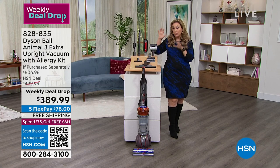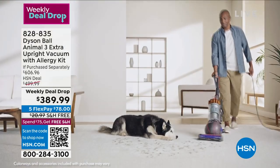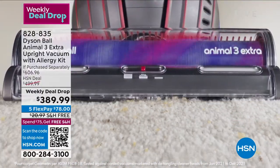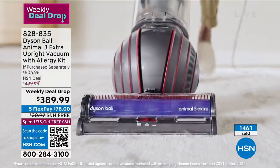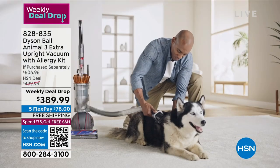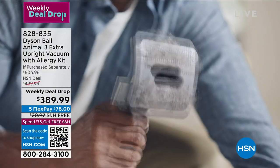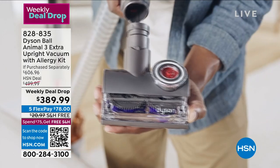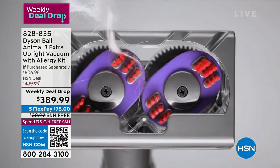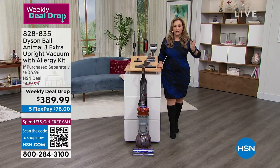I want to reiterate this is a brand new Dyson — it launched summer 2022. We're not doing last year's model. We're doing such a deal because we have an amazing relationship with Dyson and get these directly from them. We do these presentations because Gemma explains all the new features and tools. If you see it at the store it's going to be $700 or $800 to get it then — but buy it today.